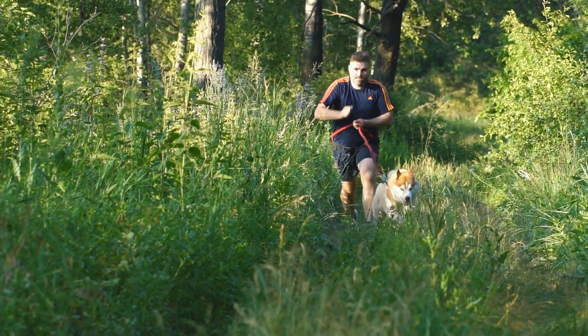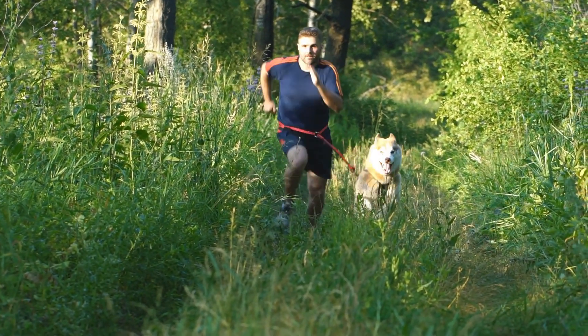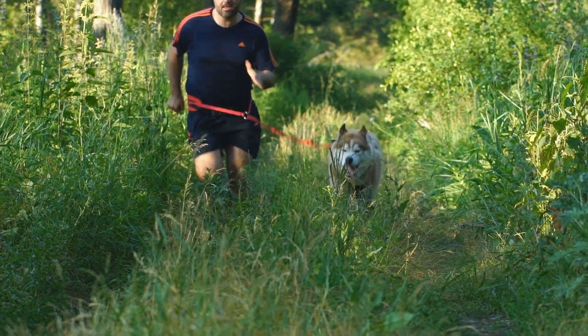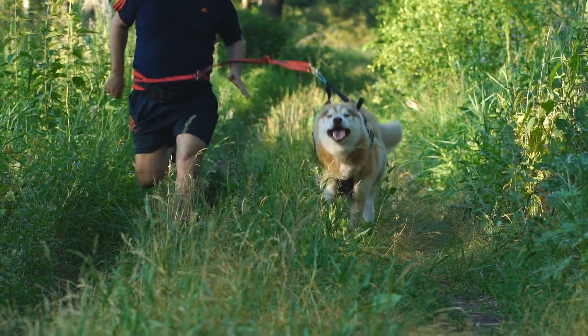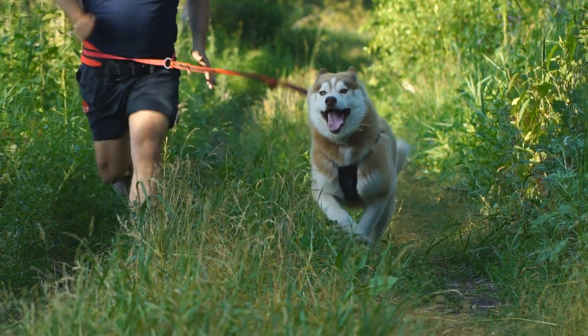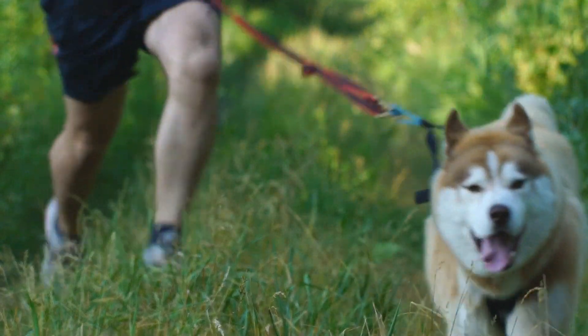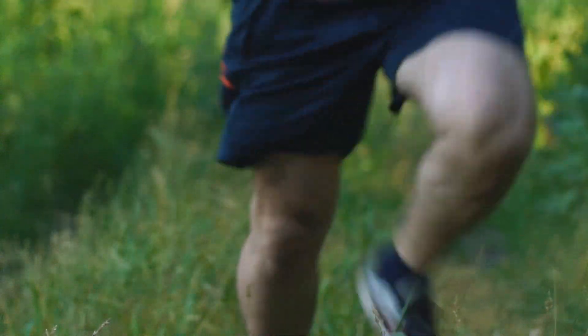Positive Reinforcement. Huskies respond exceptionally well to positive reinforcement training. Reward-based training using treats, praise, and affection will motivate them to repeat desired behaviors. Remember, consistency is key — be generous with rewards when they get things right.